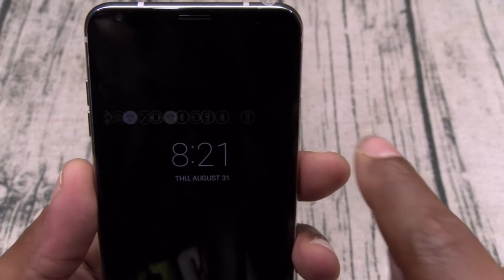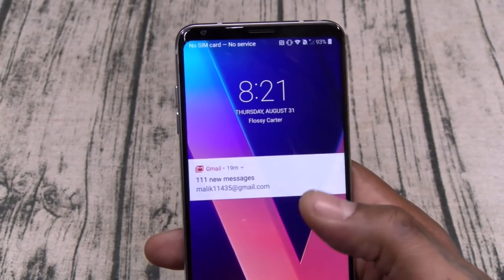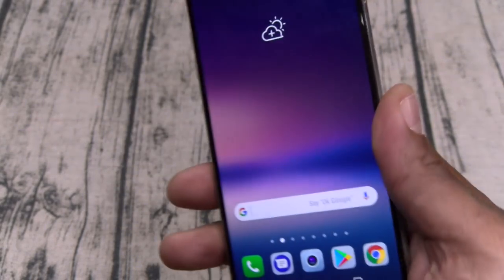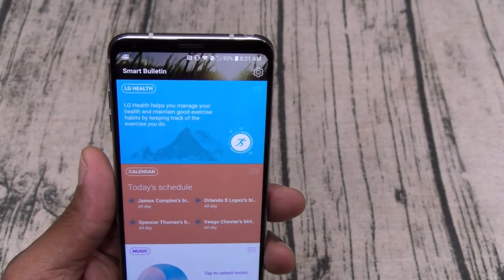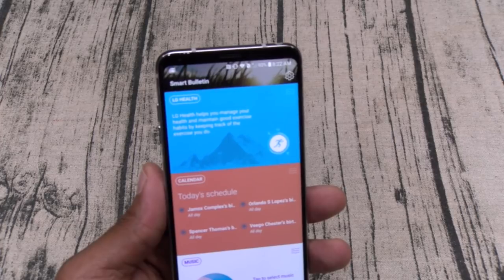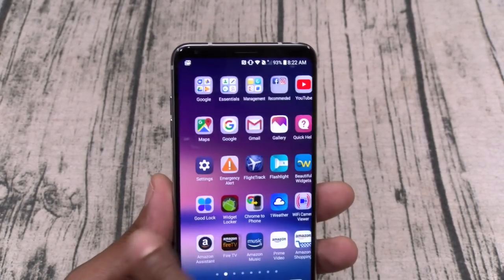Going back to the always-on display — swipe over and that's pretty much it. You've got your Gmail notifications and battery percentage. You have double-tap to wake the screen, double-tap to sleep it, or you can use the fingerprint sensor which works pretty well — super responsive, works 100% of the time. I've got my Smart Bulletin set up. Also worth mentioning — a lot of people wanted to know if the IR blaster was coming back. As you can see, no — no IR blaster. I think Huawei is the last with IR blasters.